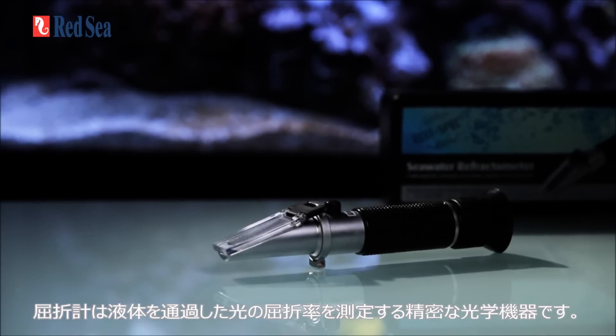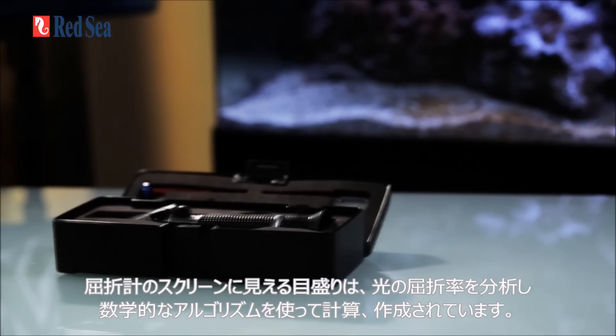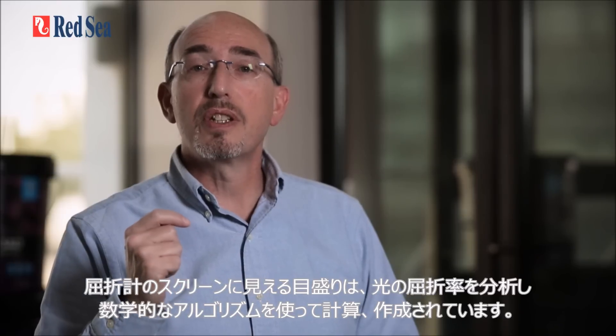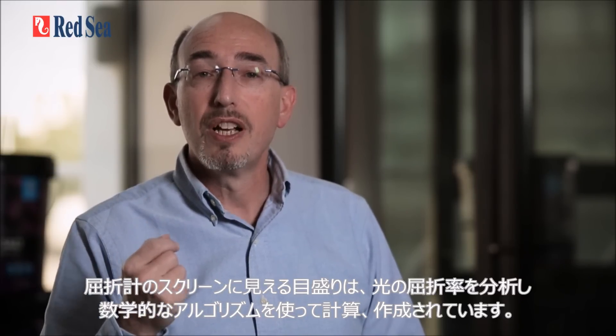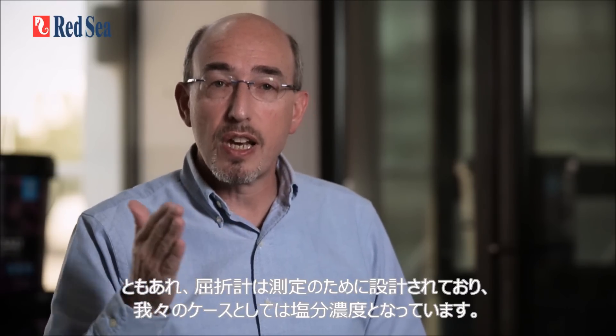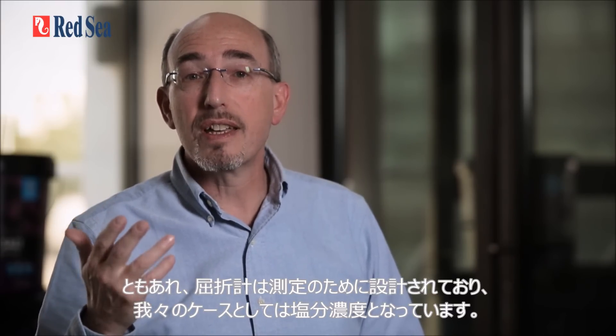Refractometers are precision optical instruments that measure the refraction of light through liquids. The scale seen on the screen of a refractometer is calculated using a mathematical algorithm that translates the refraction of light through whatever the refractometer is designed to test — in our case, salinity.